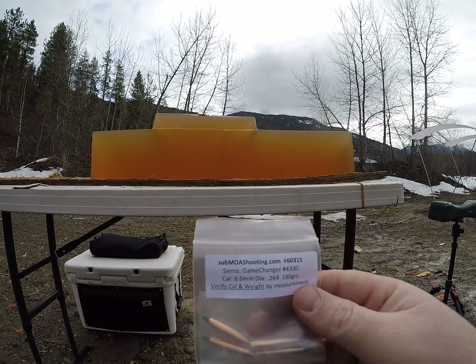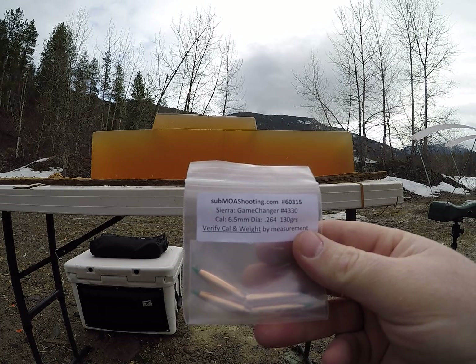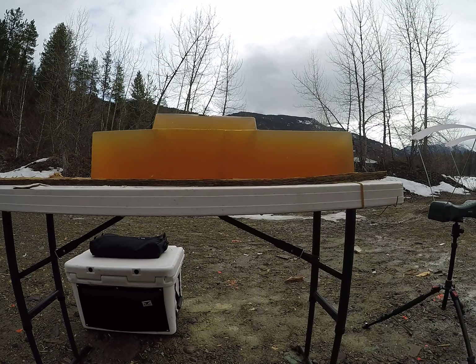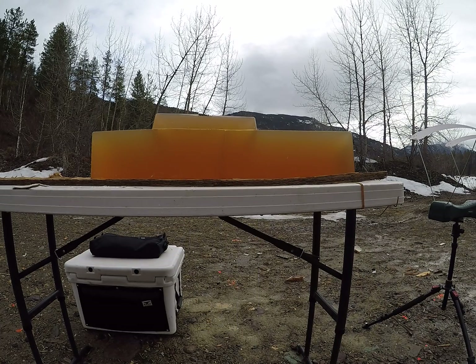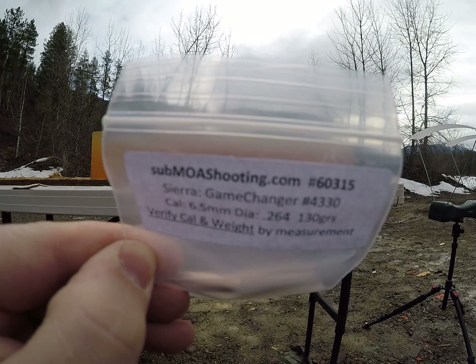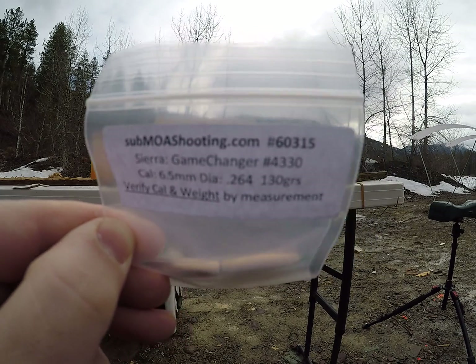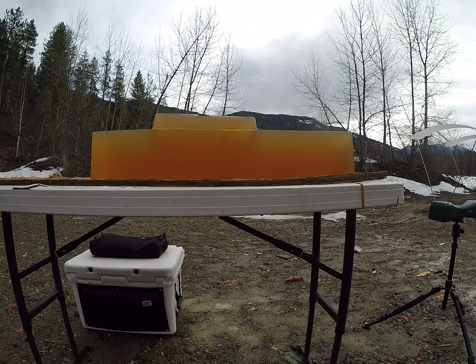Today's video is going to be on the 130 grain Sierra GameChangers in .264. I will be shooting them out of my 6.5 Creedmoor. If anybody's interested in these smaller packages of bullets, Sub MOA shooting — great place to go get smaller quantities. Save yourself some money in testing.